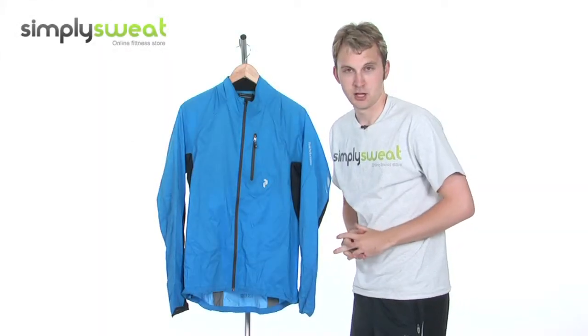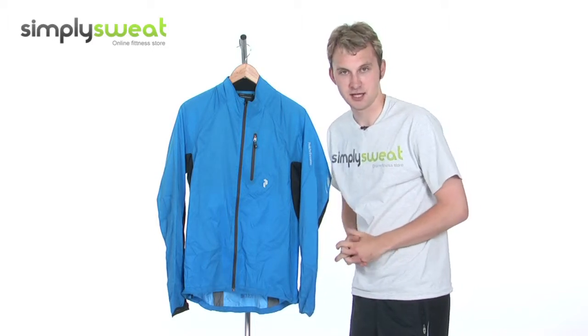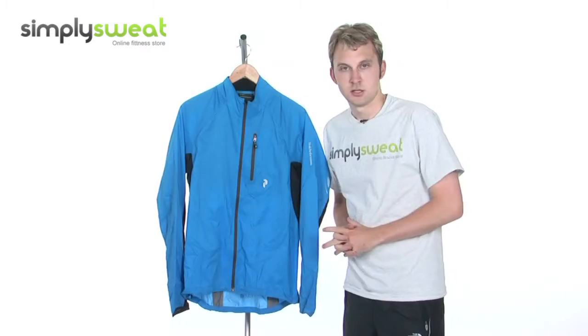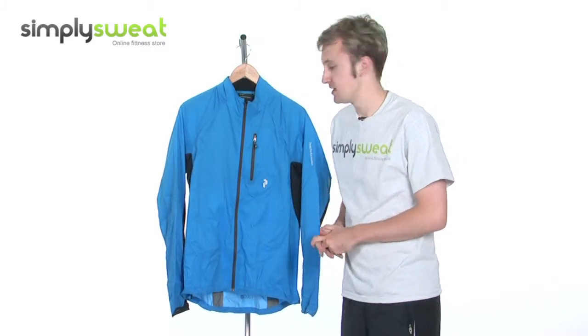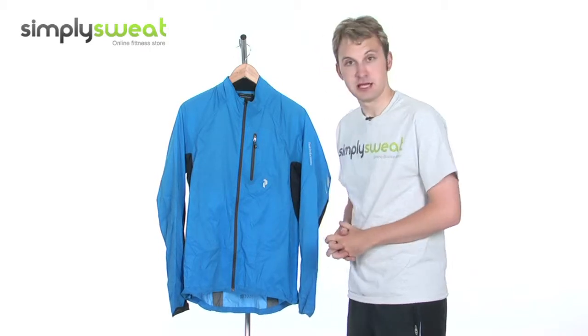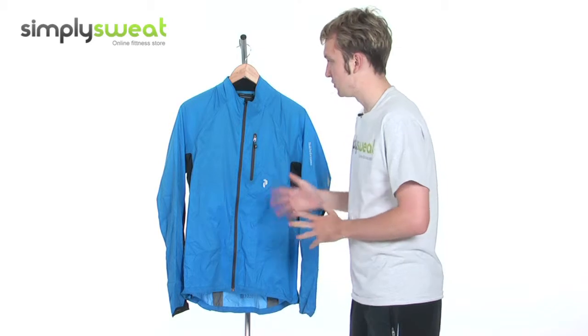Hi, welcome to simplysweat.com. In this session, we're taking a look at the Peak Performance Men's Velocity Running Jacket. So let's take a closer look at some of the many features that have been incorporated into this men's jacket from Peak Performance. Real top quality manufacturer, makes some really great stuff, and this jacket is no exception.